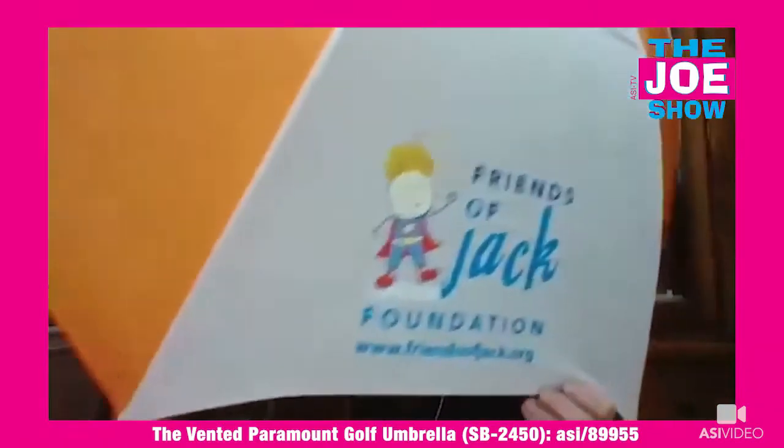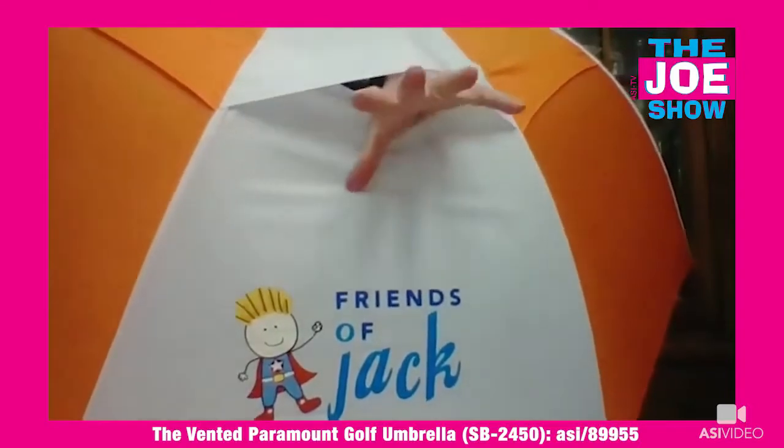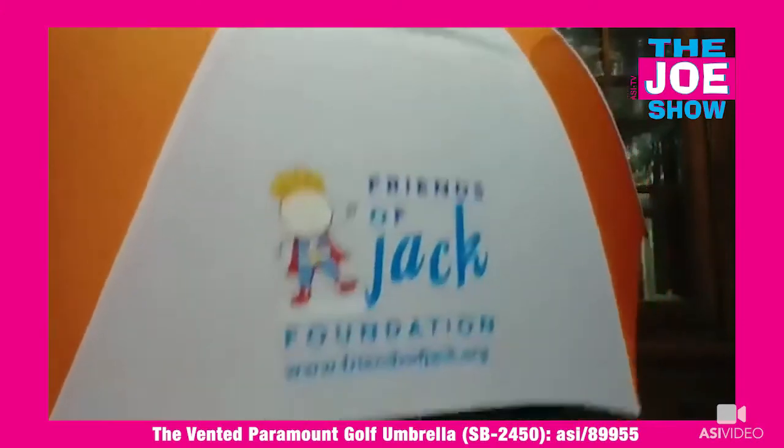I'm going to tip this forward so you can see the branding on there — nice branding for color. You'll see each panel has a vent. So when we get those wind gusts out on the golf course, waiting for a bus or train, or anywhere outside, the wind gust is going to blow through those vents and you're going to stay nice and dry.